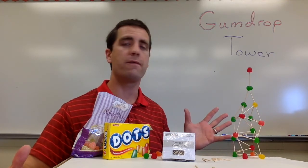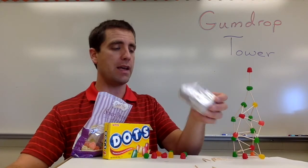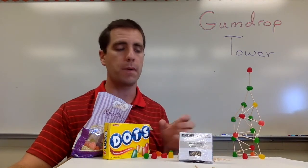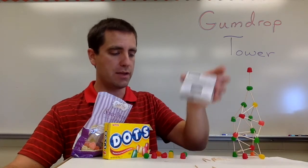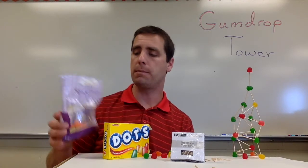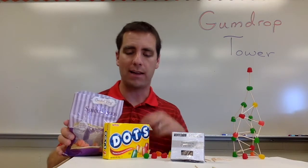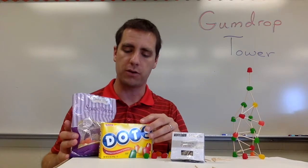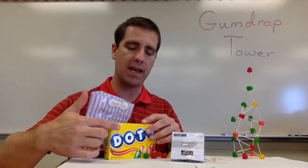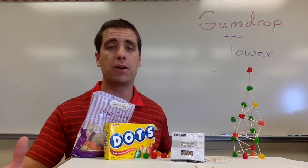What do we need for materials? First, toothpicks — you're going to need about 50 toothpicks per group. This little box right here has 500 and was just a dollar, so you can buy toothpicks very cheaply. For gumdrops, you can grab a bag from the store or the dollar store. I like to use dots as well — you can get these for about a dollar, with about 50 in a box. I really like using the dots; it seems to work well. Those are the only materials you need.